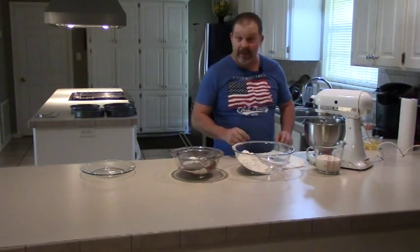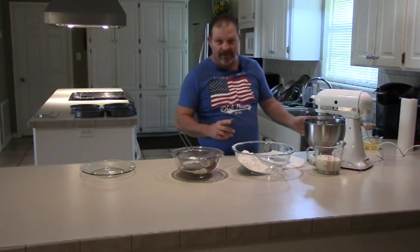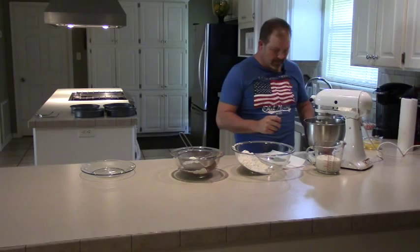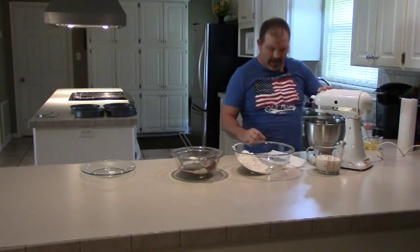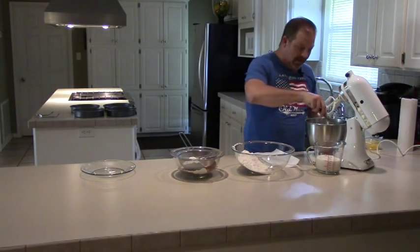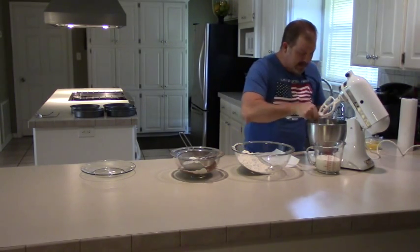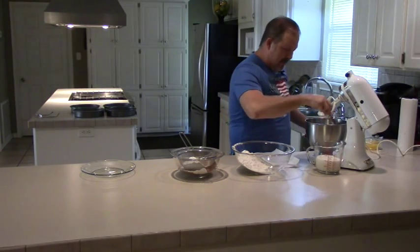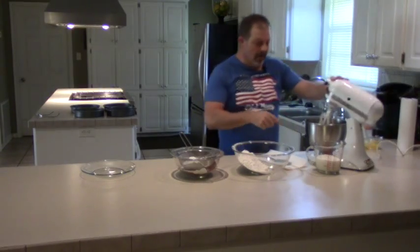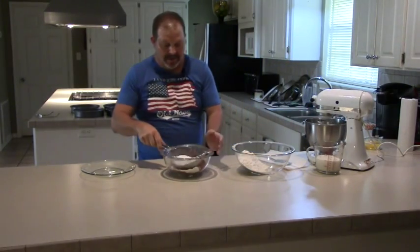What we've got in the mixer here so far is four cups of sugar and a cup of coconut oil. This cake recipe doesn't call for butter in the cake batter, but it does in the icing - this one is made with coconut oil instead of butter. We've already got the sugar and oil in the mixer creaming up, and we're sifting our dry stuff over here.